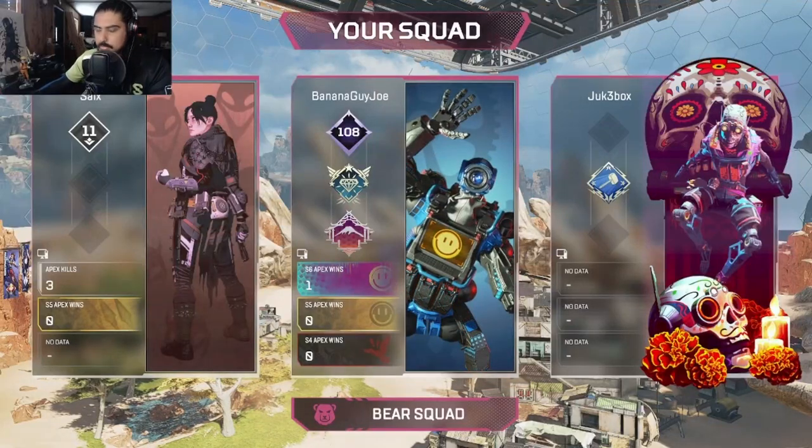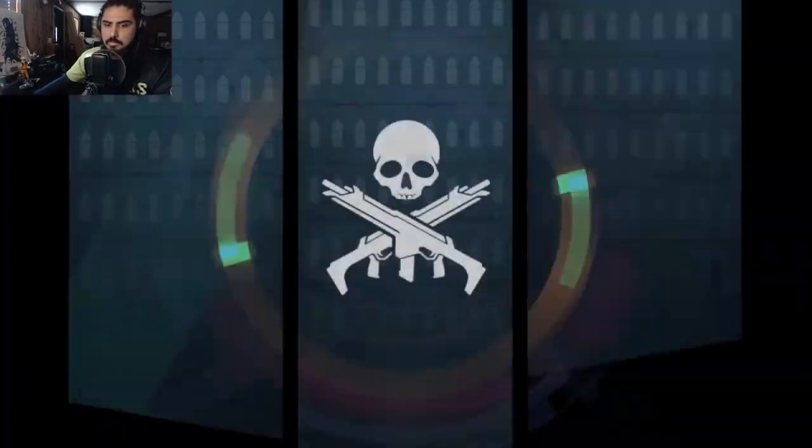Worst game mode in Apex — let's go! Let's try and get that flick of the wrist in here a little bit more.